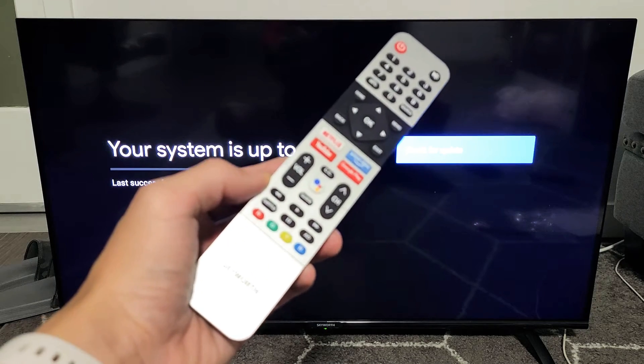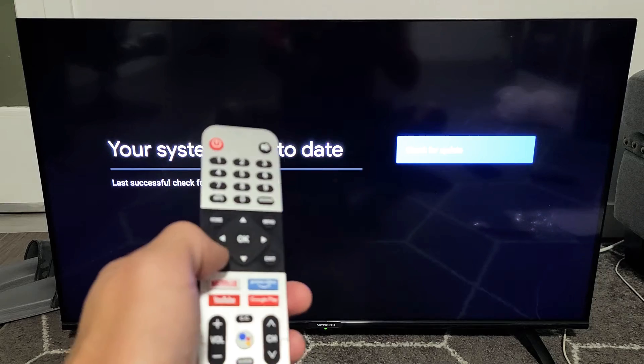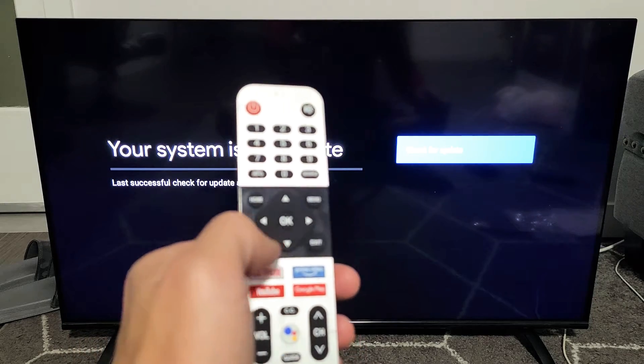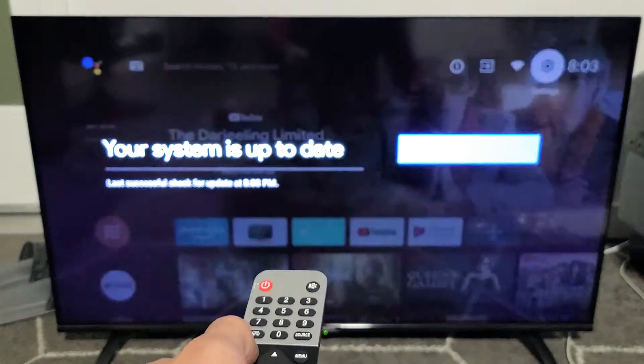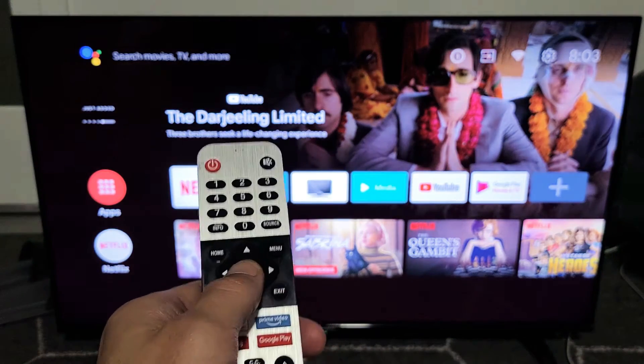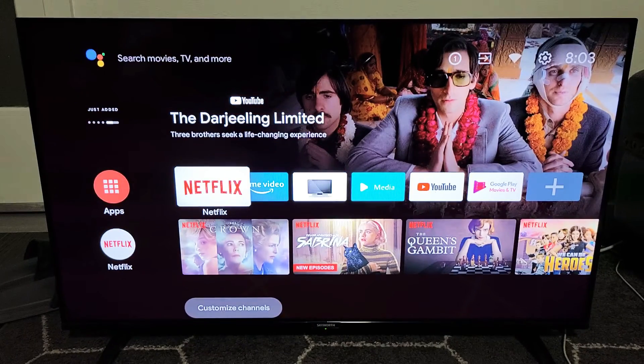I have a Skyworth Android TV here. I'm going to show you how to perform a system software update. First thing is click on home on the remote. Now you want to go to settings — go to the gear icon, the settings icon on the top right hand side.